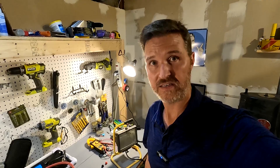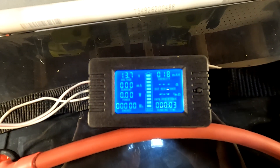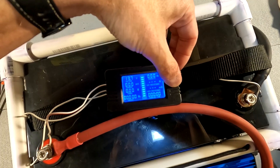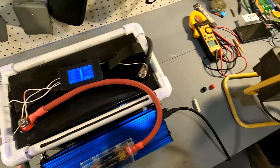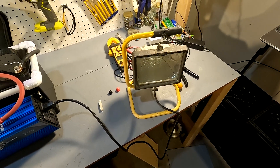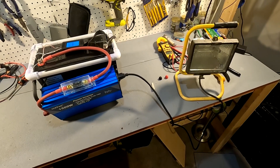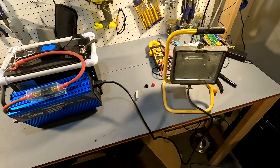Now that the battery is full let's go ahead and do the discharge test. The voltage is at 13.7, so it's at 100%. I gave it 3 more minutes of charge just to make sure it was completely full. We're going to use this halogen lamp which gives us about 400 watts, so this is going to be over a 0.2C test. If we don't get good results, we'll do a proper 0.2C test. Let's go ahead and start.